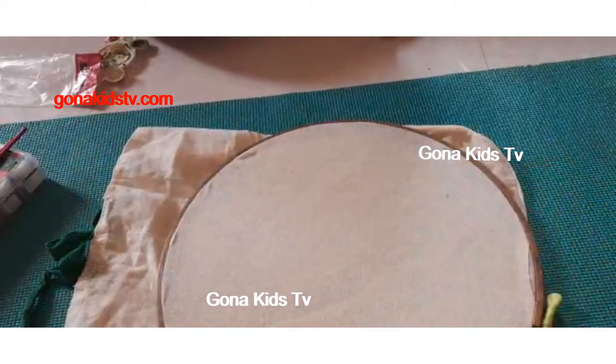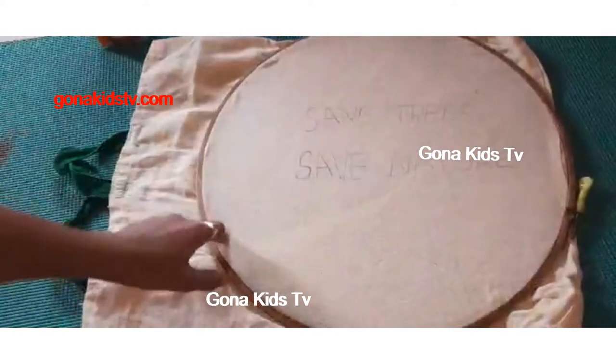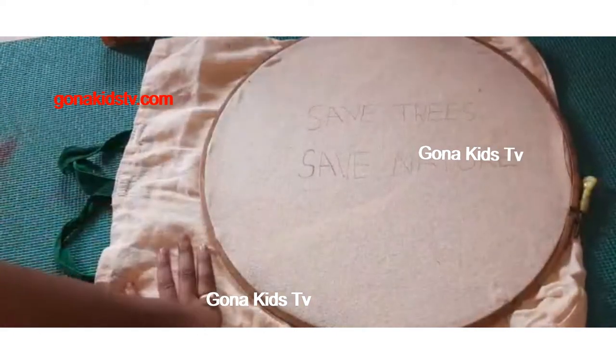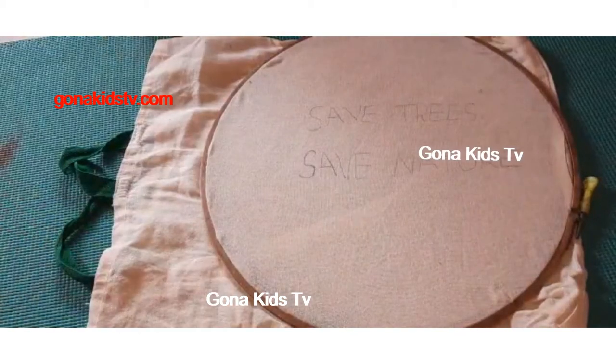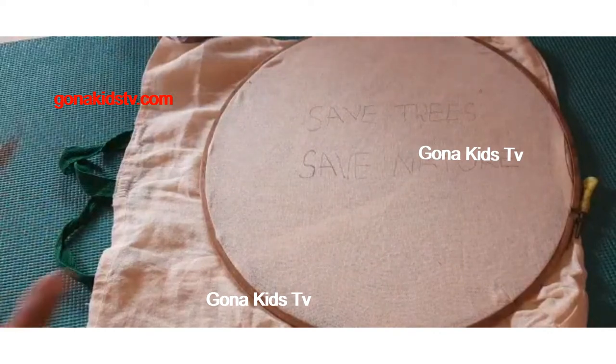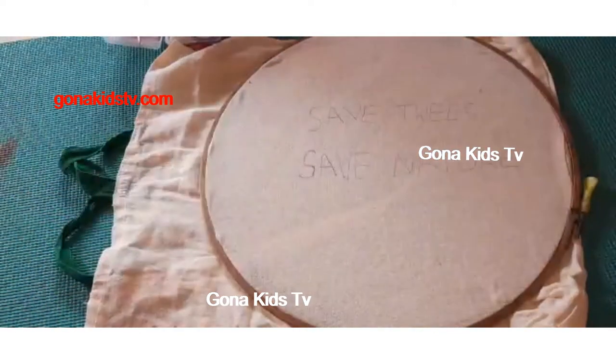I wrote the slogan 'Save Tree, Save Nature.' For the paint, you can use fabric paints or any acrylic paints, but I am using fabric paints which come in jumbo size.